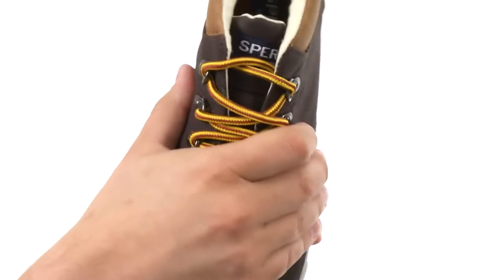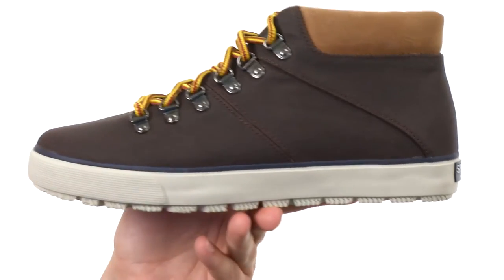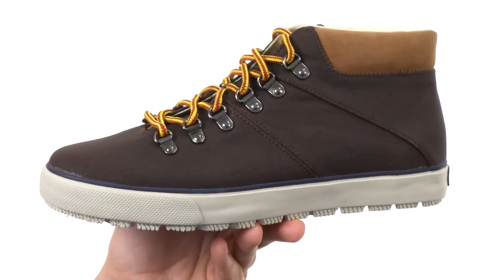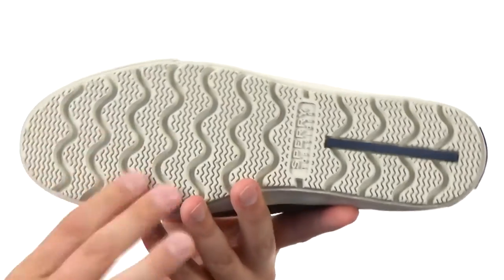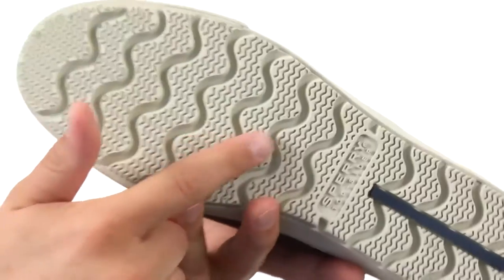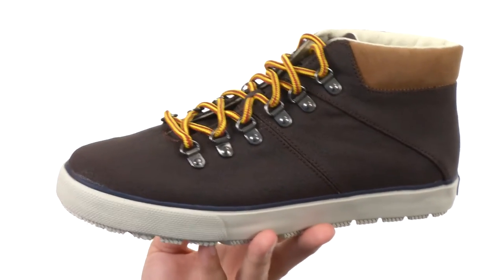With that metal hardware, it'll help lock everything into place. Got a dual-density footbed as well, which is awesome because that's going to keep your feet feeling nice and energized, not to mention real comfortable throughout your entire day. Then down the bottom, we have a molded rubber outsole with that weave siping that you see throughout here, to keep you steady whether you're walking on wet or dry surfaces.